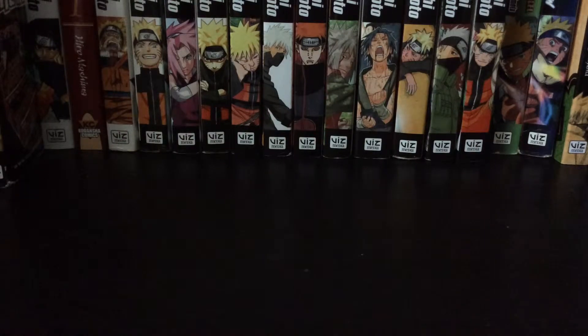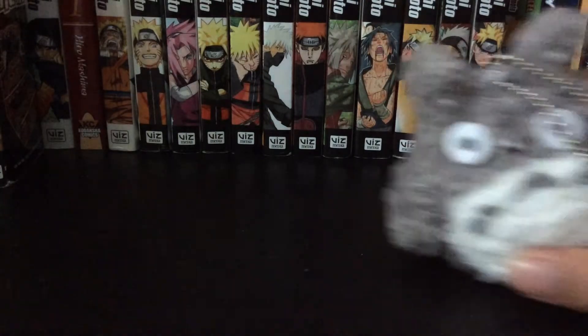Hi guys, it's Andrew Lee from Legit Productions, and today we are going to be doing a reviewing anime video. The first thing I want to be reviewing today is going to be this Totoro plush.